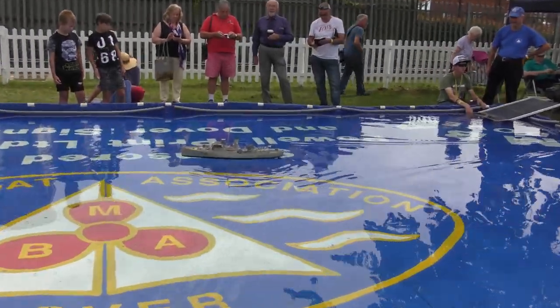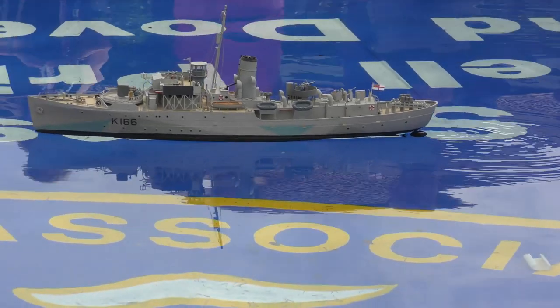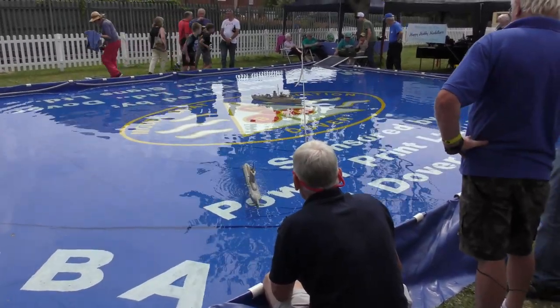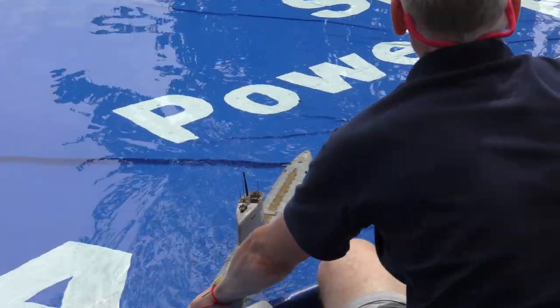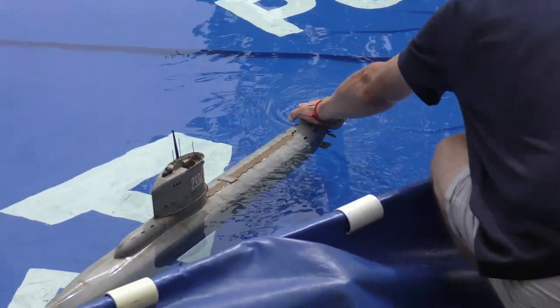We'll give it another go. I think we've got a dead torpedo in the centre of the lake. What happens with these torpedoes is that when the nose cone hits the side of the wall, sometimes it jams and stops the motor running — it's a bit of a safety feature which is not really designed but works. So that's what's happened to the torpedo in the middle.